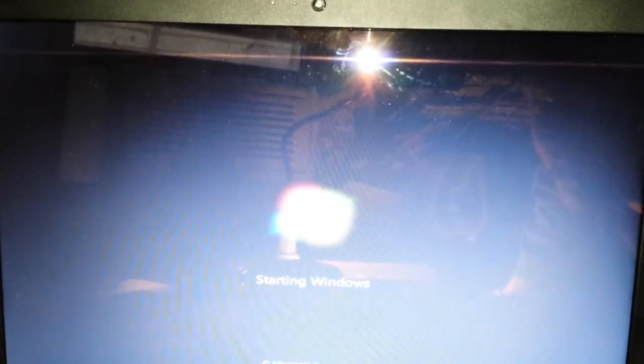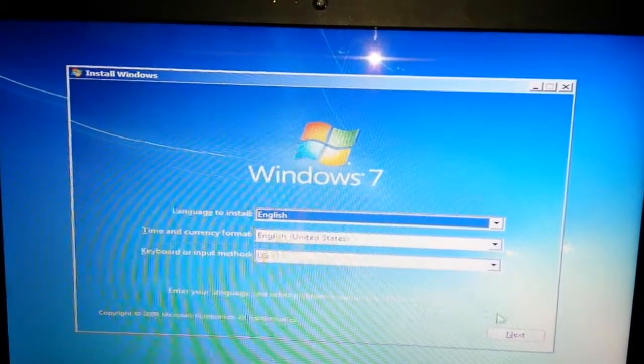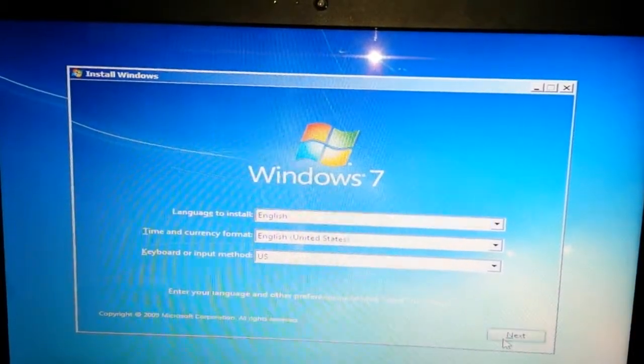Thanks for watching. This is just a fast fix for you guys if you need it. I use USBs to install my Windows — they're a lot faster to install. Sorry about the camera quality, I'm recording off my phone and laptop.